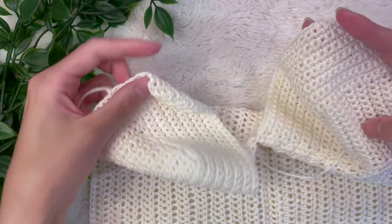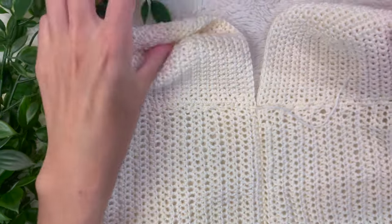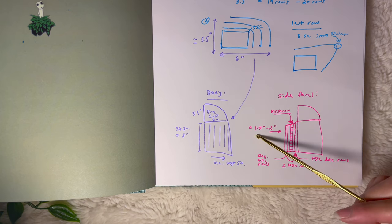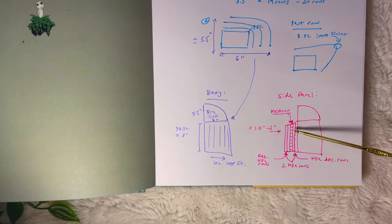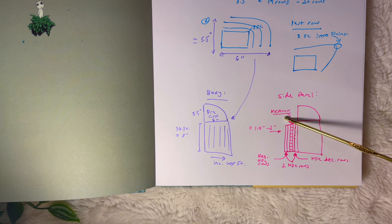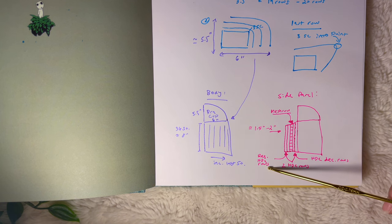So far we have the two bra panels with the two body panels seamed at the center — this is what it should look like. For my side panel, I decided to do two half double crochet rows with decreases on both the top and bottom of the row so it curves inward, then one mesh row, and then two regular half double crochet rows before beginning my back panel.